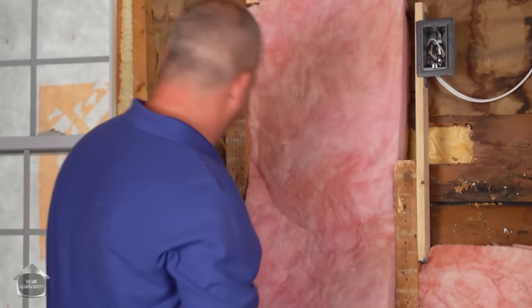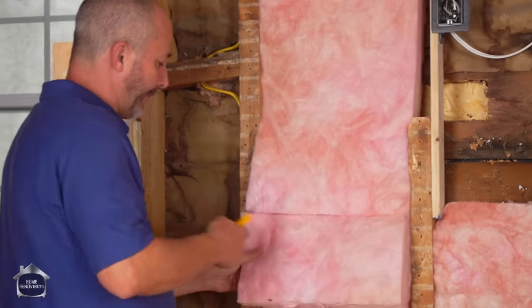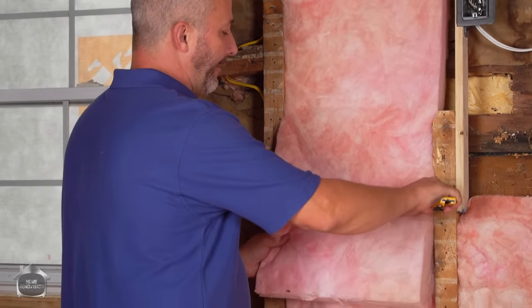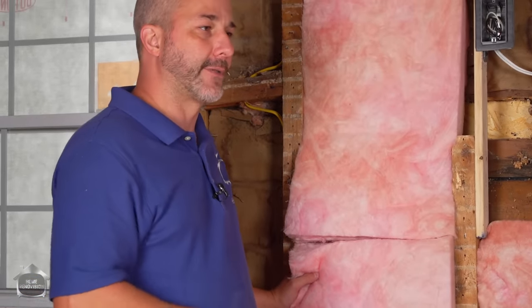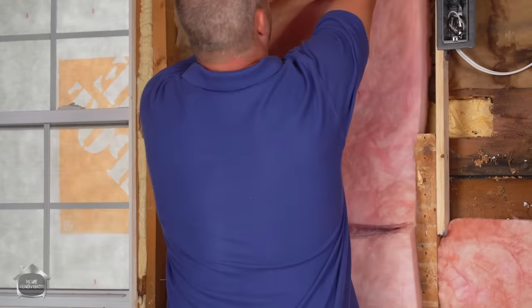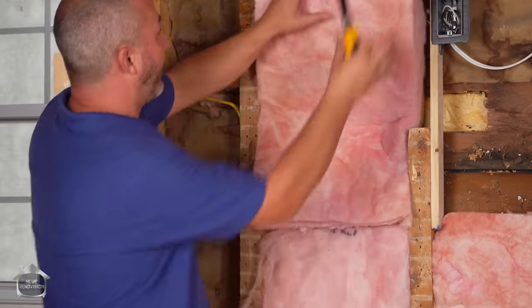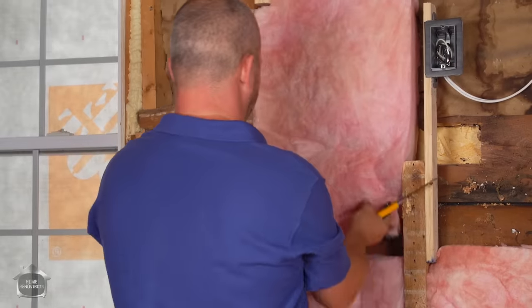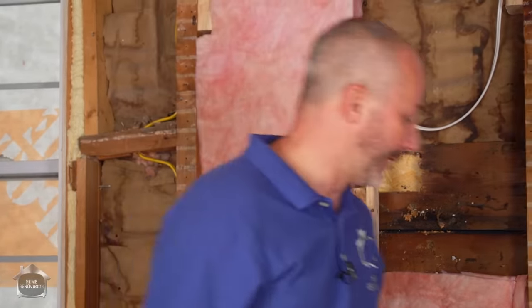The other half of the insulation system is the plastic — your vapor barrier. If you live in the north like we do, the vapor barrier goes on the inside of the house, on the warm side. If you live in the south, people actually make an air barrier on the outside of the house because it's always hot and they're air conditioning all the time. Where you live has a lot to do with how you handle the situation. For this video we're assuming we have a furnace and we're heating in the winter.